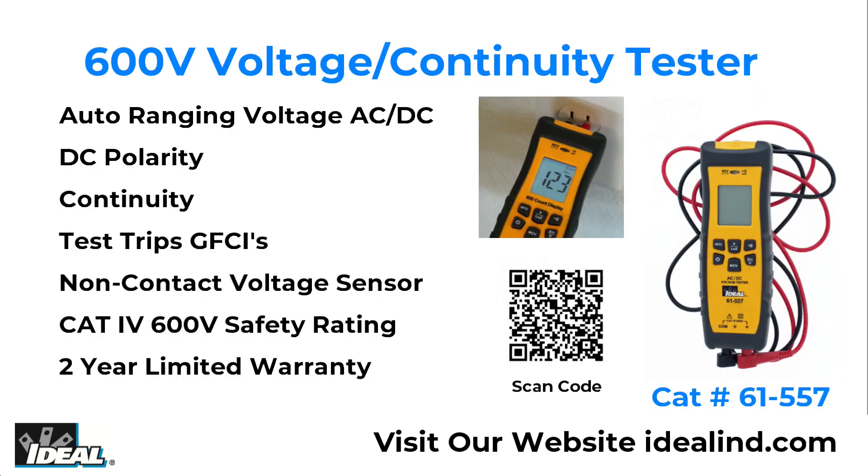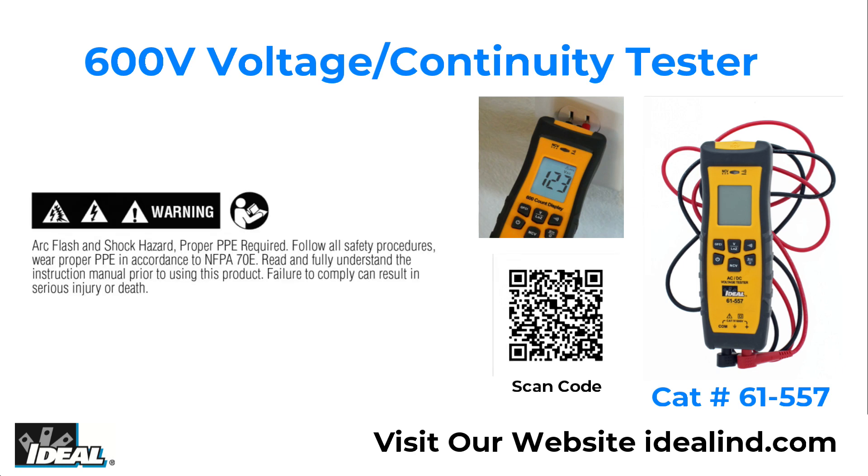The 61-557 voltage continuity tester is a rugged tester for everyday use that can be used in residential, commercial, or industrial electrical applications. Please read and fully understand the instruction manual before using this tester.